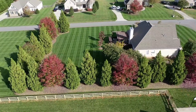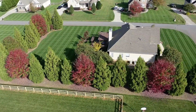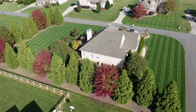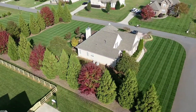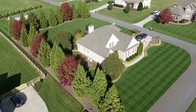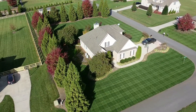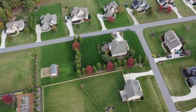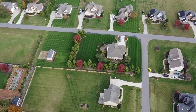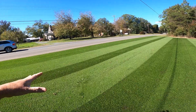By blending in some Kentucky bluegrass with the Bermuda, my thought process is the overall look will be a darker turf. I did the same concept with my yard — I've got turf type tall fescue at my house and it's a really, really dark green grass. But when I introduced that little bit of Kentucky bluegrass in there, it dramatically changed the overall color.